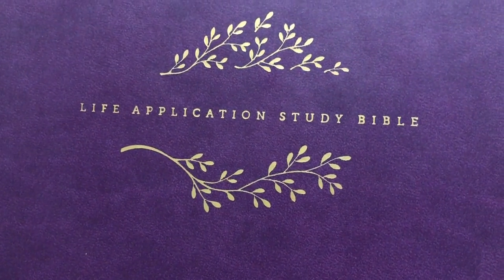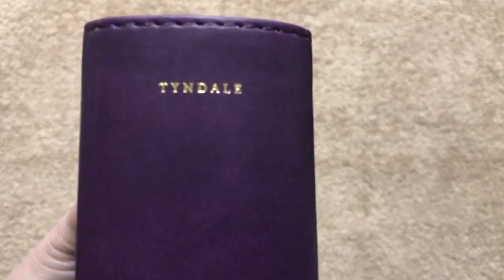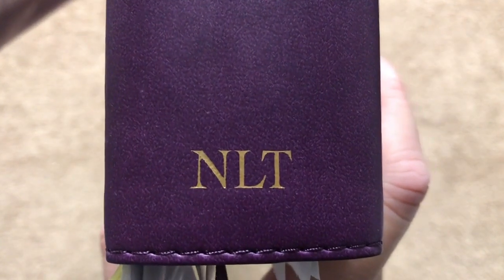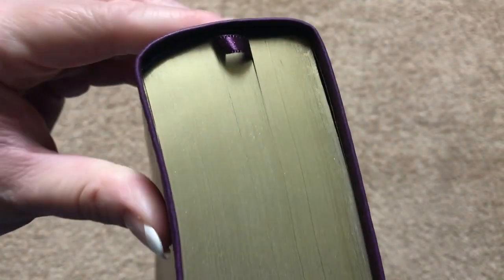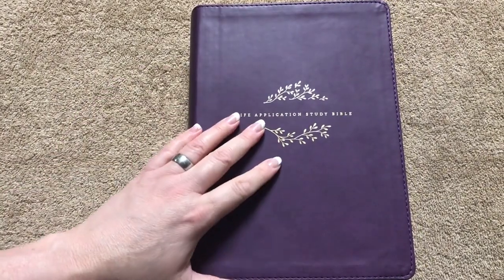On the front we've got 'Life Application Study Bible' with a nice little design. On the spine we've got Tyndale, Life Application Study Bible, and NLT. On the back we have the ISBN number. I would really like to see them add an additional ribbon to a Bible this thick — that would be about the only thing I would change on this one.